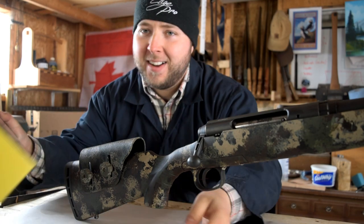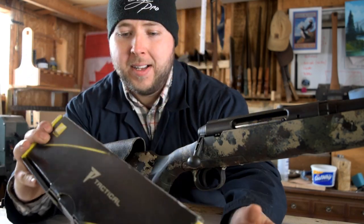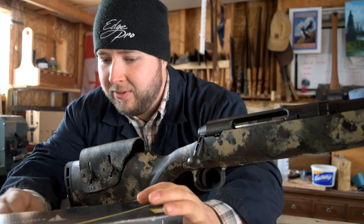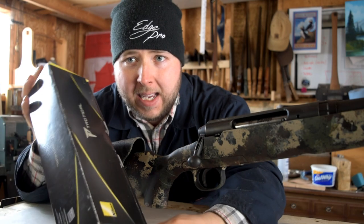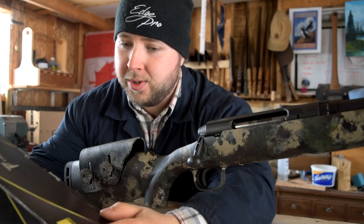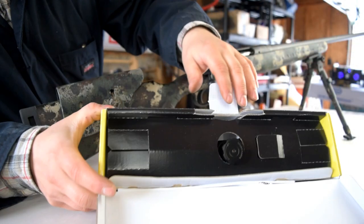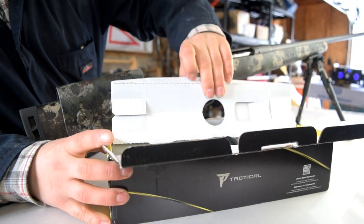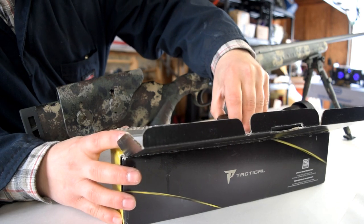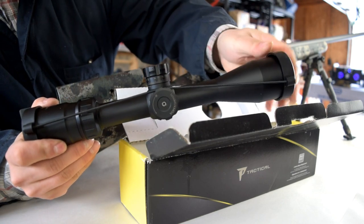For the scope, we're going with a Nikon P-Tactical. I really like the new Nikon P-Tactical line — there are some real cool features. The P, from what I understand, is just the Pro Staff, and Tactical is sort of a tactical version of the Pro Staff. So let's have a look at this glass. You open up that box and you have your glass right there. I've had this out a few times already, but just take a look at this optic.